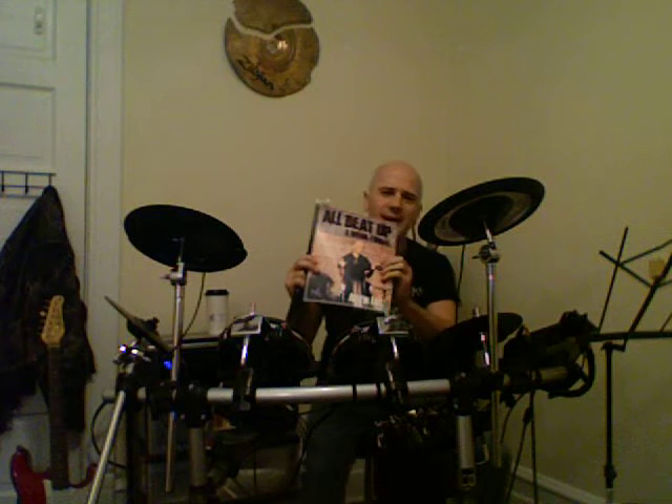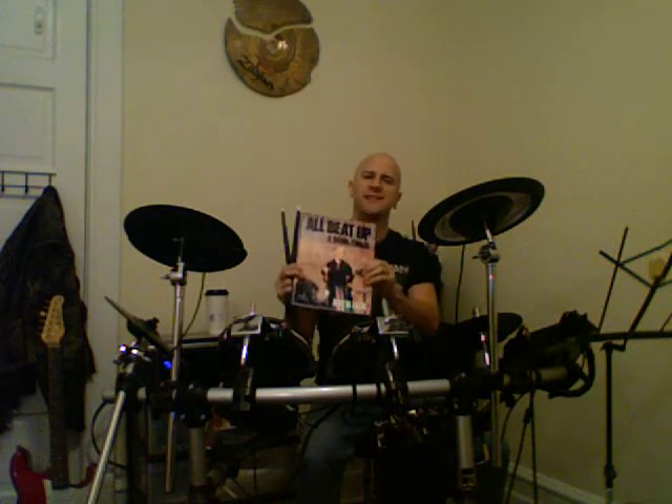What's up guys, I'm back here at the Rock House practicing, working on the drums, enjoying some delicious Rock House brand home-roasted coffee. I'm working on the last page of my book 'All Beat Up: A Drum Tutorial' — you can pick that up right now. I also have a double disc DVD and a CD to go with it. Come on in here at the Rock House in Wilmette, Illinois.